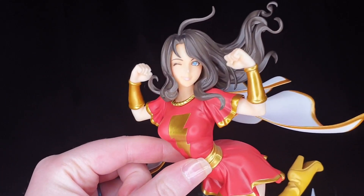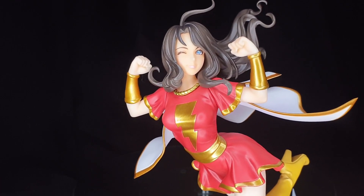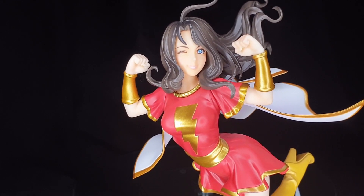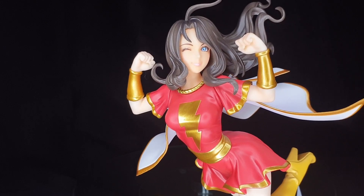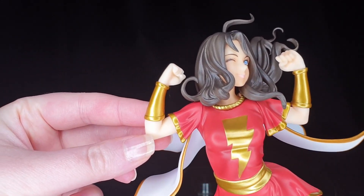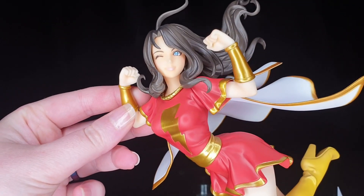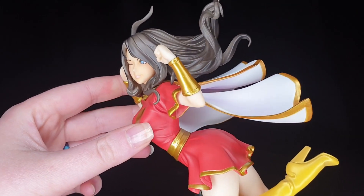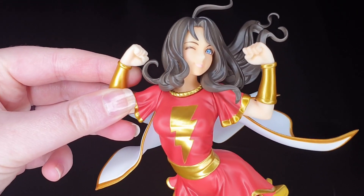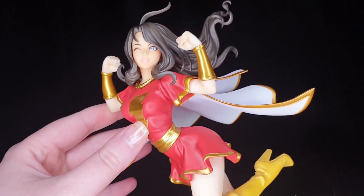The face is really cute, but I have one major issue — and it's not my camera picking it up, it is in person as well. Her face is really orange compared to her arms and her legs. It's darker than the rest of the body, like that Maybelline Dream Matte Mousse foundation that turns orange on you. I hope I'm not the only one that notices this, but it's definitely not my camera — there is a tonal difference between the rest of the body and her face, and that's a bit disappointing.